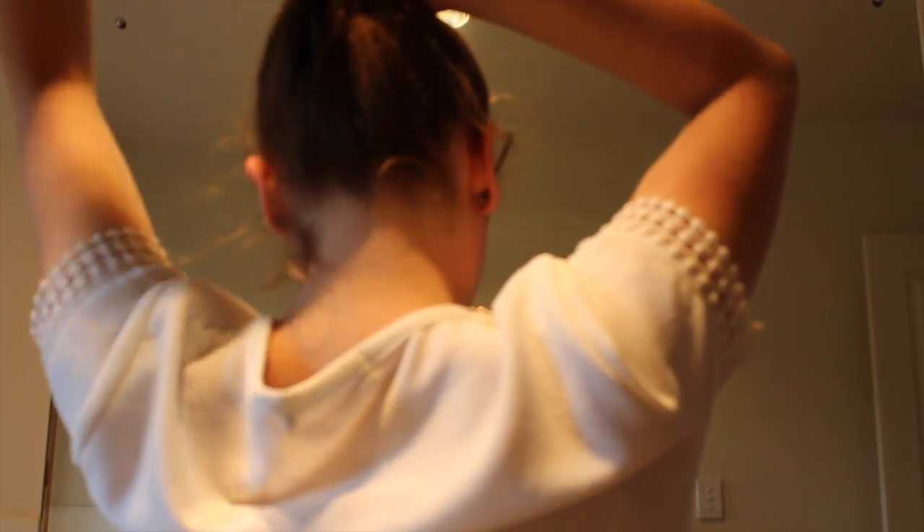And then this last hairstyle is just the one I go to when I'm not riding but I'm still working around the horses, and it's just a high ponytail.